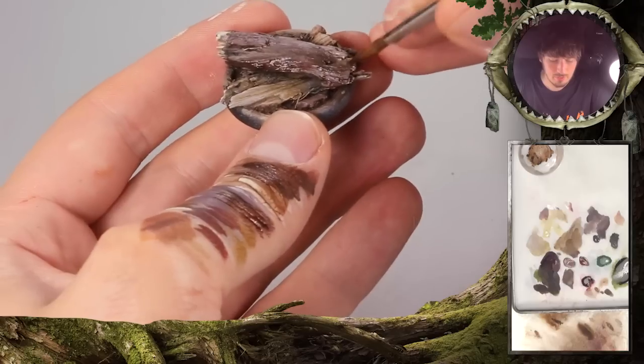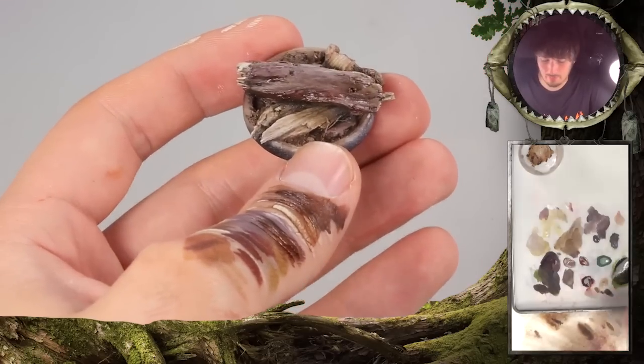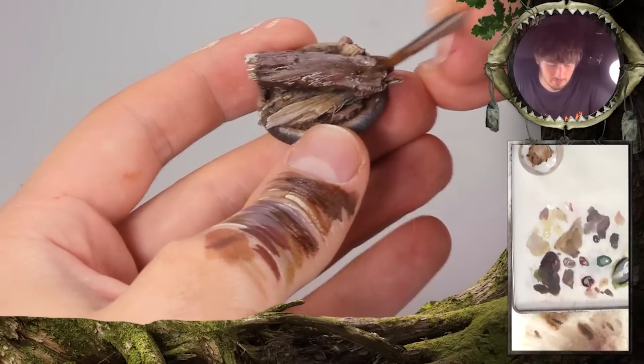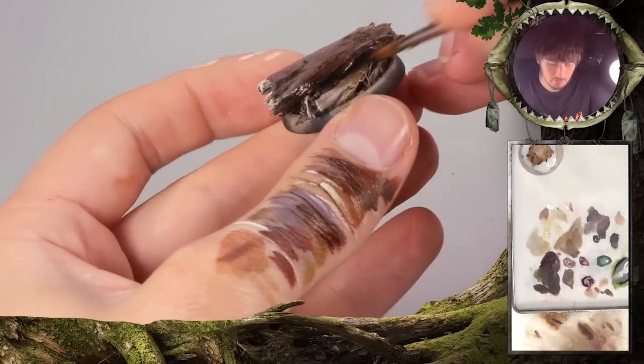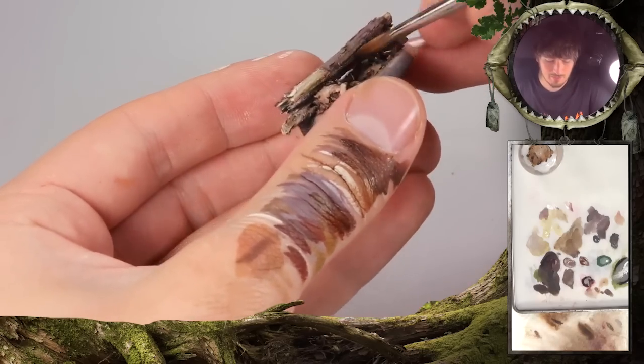But don't go crazy with the brown ink — it's really a strong color. We'll let this dry.